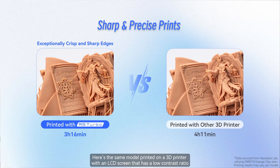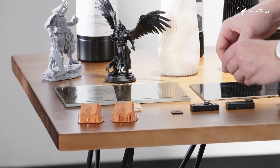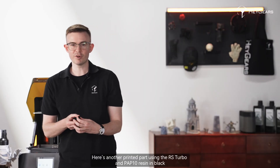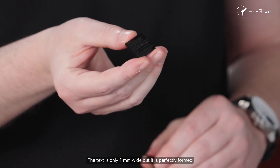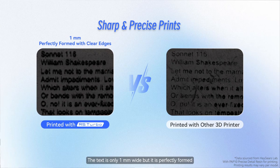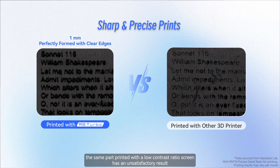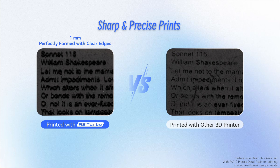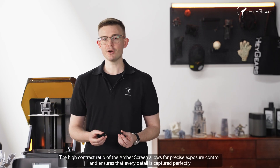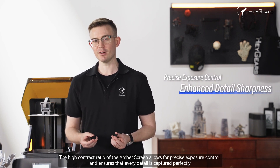Here's the same model printed on a 3D printer with an LCD screen that has a low contrast ratio. And here's another printed part using the RS Turbo with PAP10 resin in black — the text is only 1mm wide, but it's perfectly formed. In contrast, the same part printed with a low contrast ratio screen has an unsatisfactory result. The high contrast ratio of the amber screen allows for precise exposure control, ensuring every detail is captured perfectly.